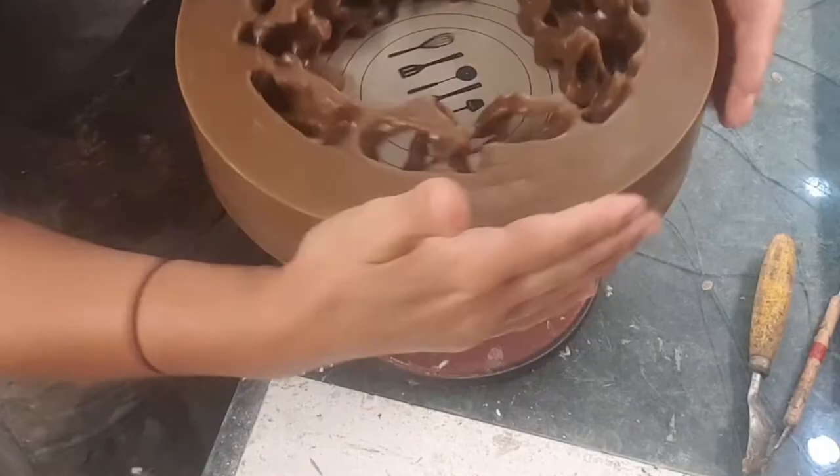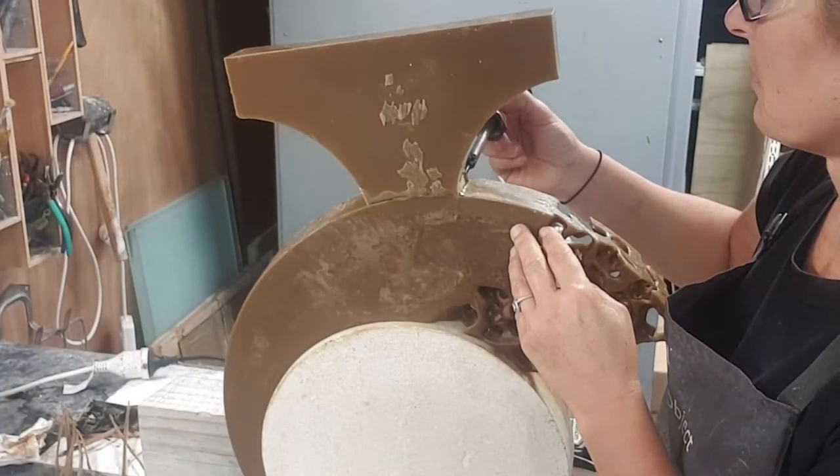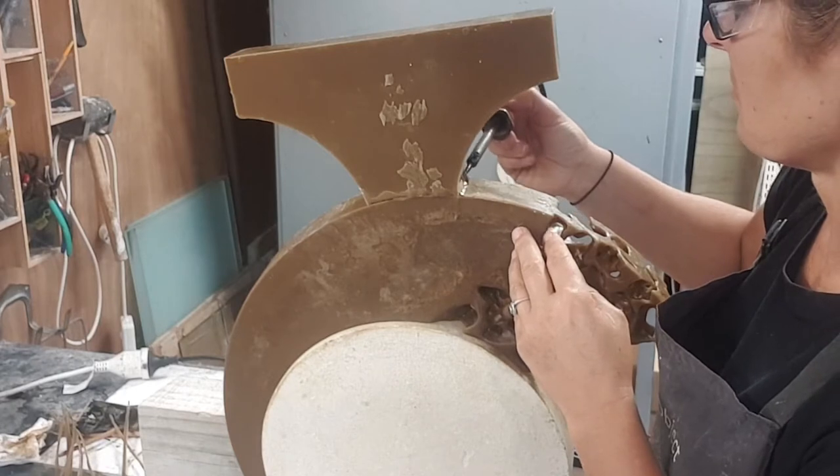I often solder the works together. Here I am soldering the feeder onto the base of an arc piece.